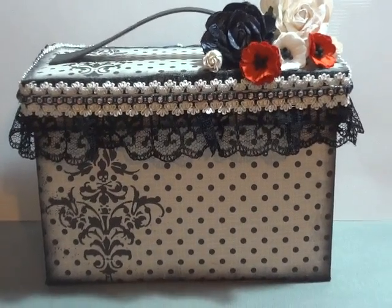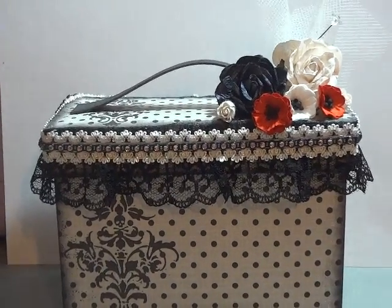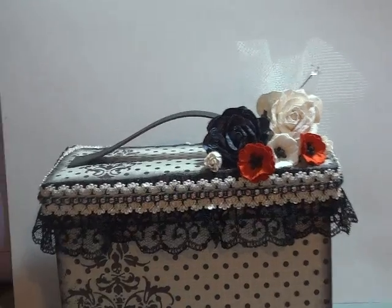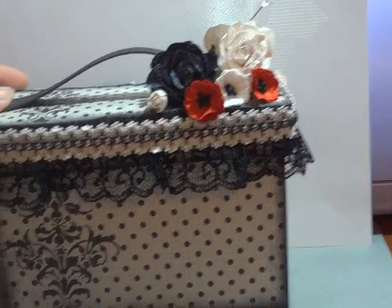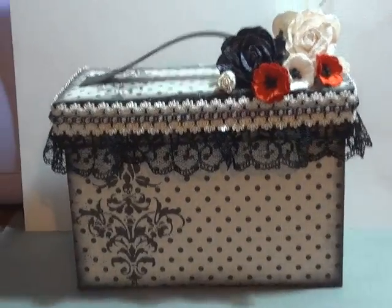Hey everybody, it's Courtney here with Scrap2.blogspot.com. I just wanted to show you a recipe box that I made. This is for the August swap on the Secret Squirrel Sisterhood Society swap.